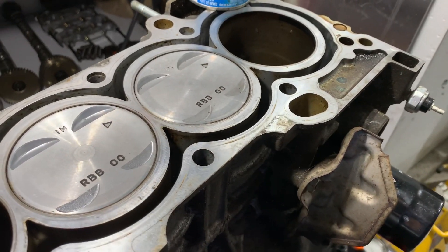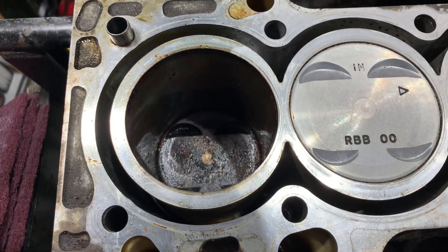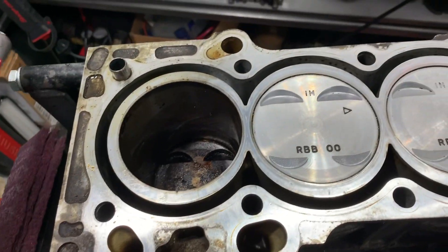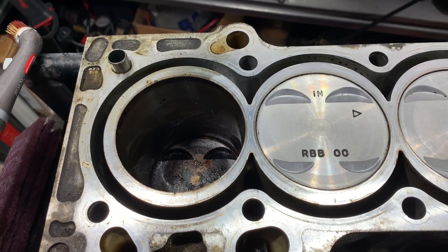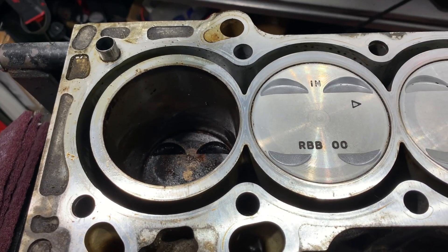That's what they looked like before — pretty gross. We'll pop these ones up and I'll clean them on camera. I'll probably do a time lapse so you're not sitting here for 20 minutes watching me clean a piston. Let me get this set up and we'll get started.